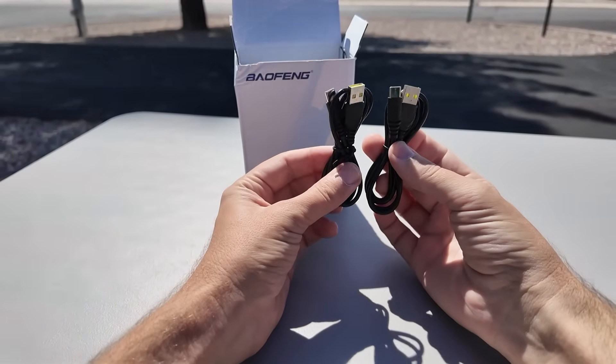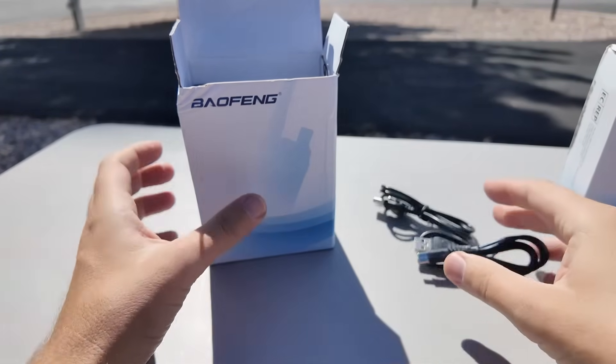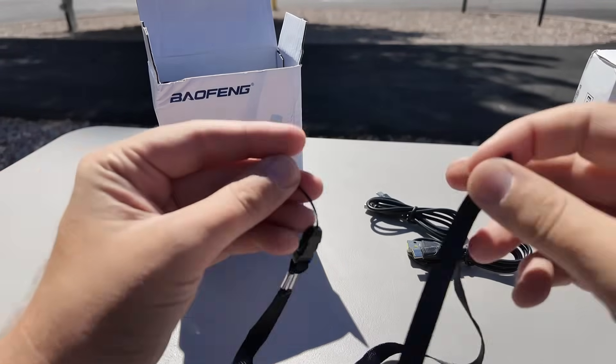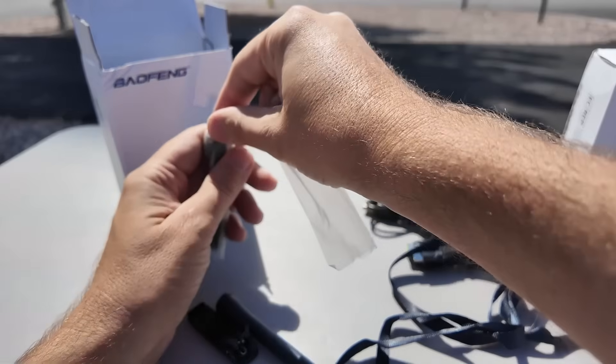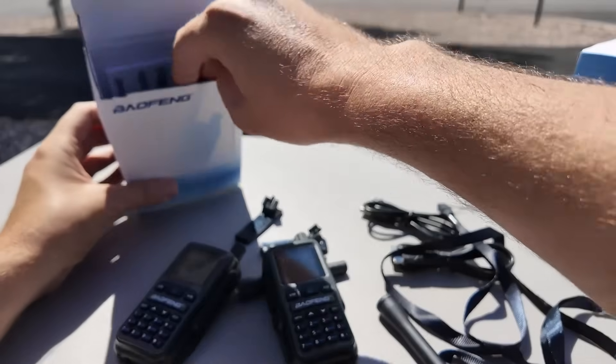There are cables — two USB-A to C cables. There are two of these, so we're going to be giving one away on an upcoming Monday night live stream, which I do every Monday at 7 p.m. Central Time. We take out new radio toys and play with them from the perspective of not knowing what we're doing — let's figure it out together. I don't know why we have two cables. We have a very ridiculously long lanyard — probably a foot long — two of these also. Belt clip, two antennas, two belt clips. There are two radios in this box!